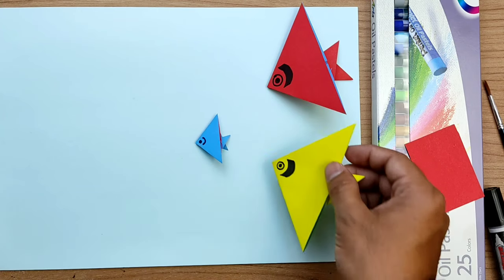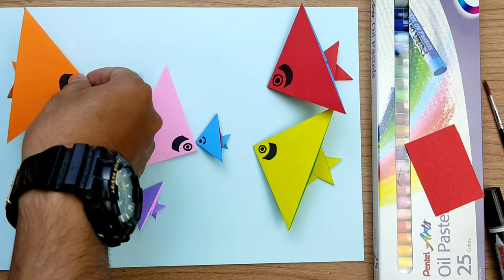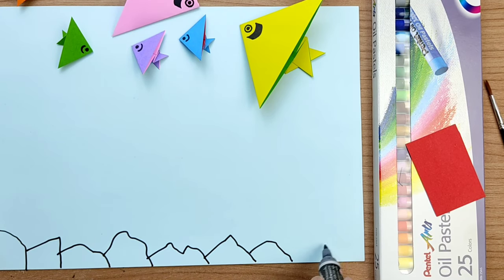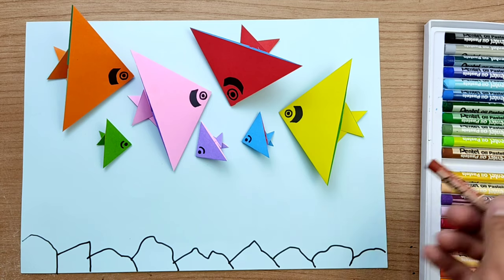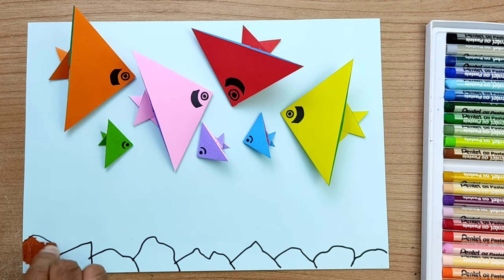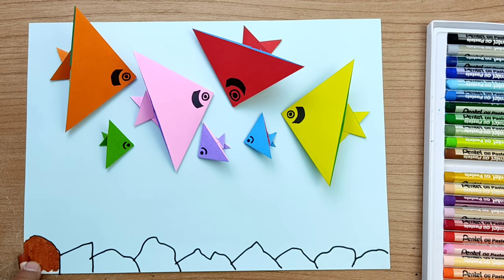Now I'm going to draw some colorful stones with the help of a black marker on the sky blue A4 paper. After that I will be coloring the stones with oil pastel — whatever color you feel like using, except black and white. It will be good if you avoid black and white. I have taken light brown color — depending on the brand it may be written as 'brown sienna' or just 'brown.' Whenever you are coloring any picture you have to recognize and remember the color names.